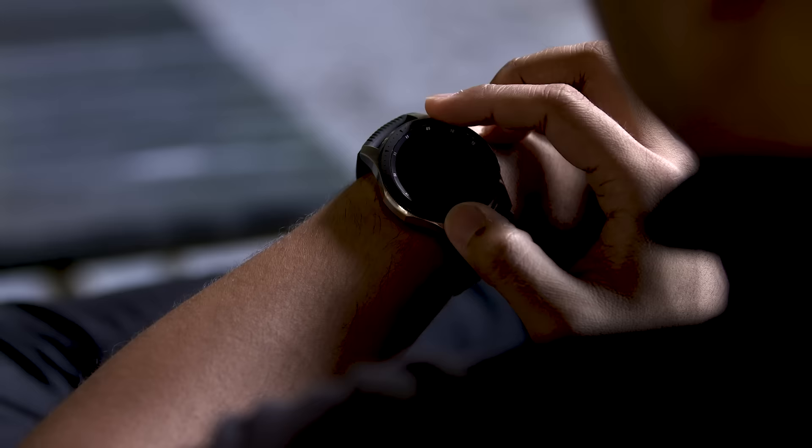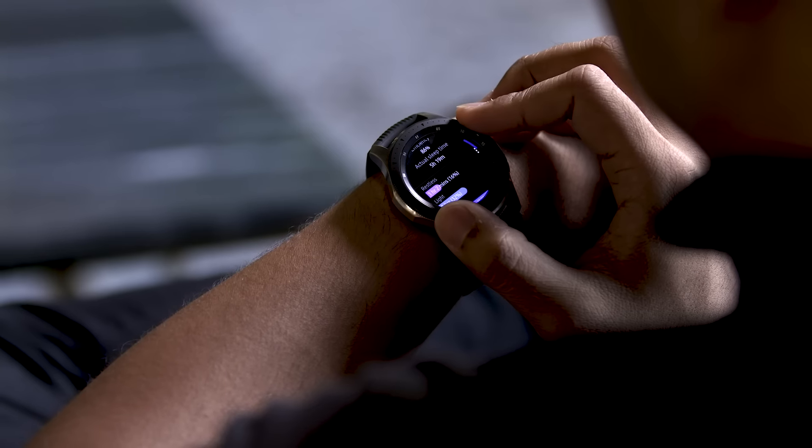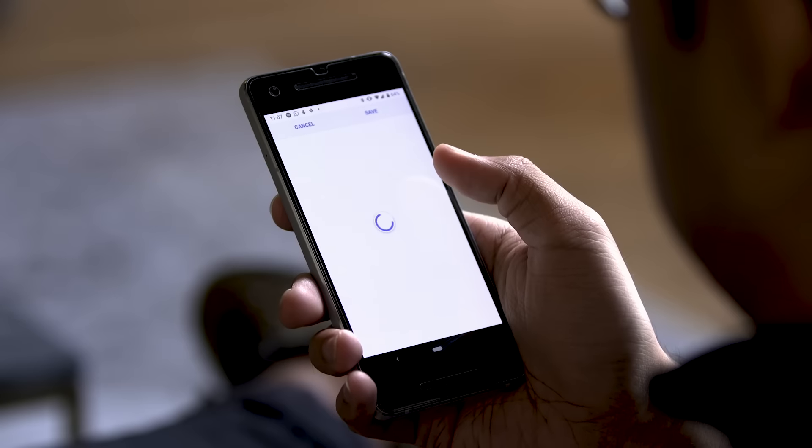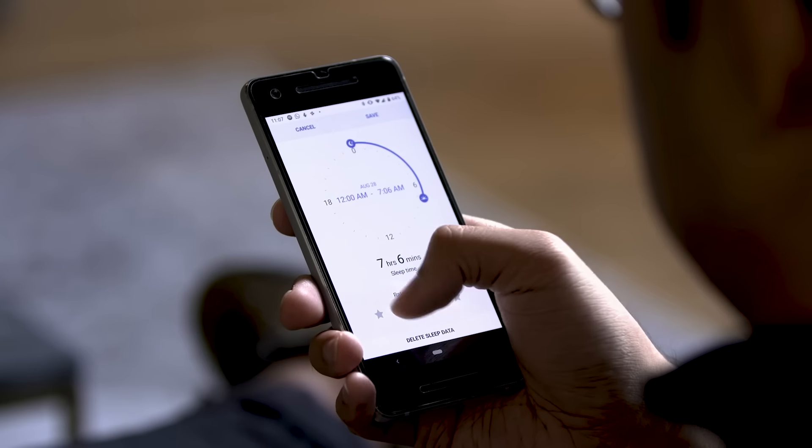The watch has actually been quite good at locking down the broad strokes of my sleep schedule, and it offers what feels like accurate guesses as to the quality of my sleep. Until a wearable like this learns how to track your brainwaves it's really just making educated guesses, but it's made some pretty accurate records of my sleep patterns for the past week. Not bad at all — especially considering the Apple Watch still can't do this.